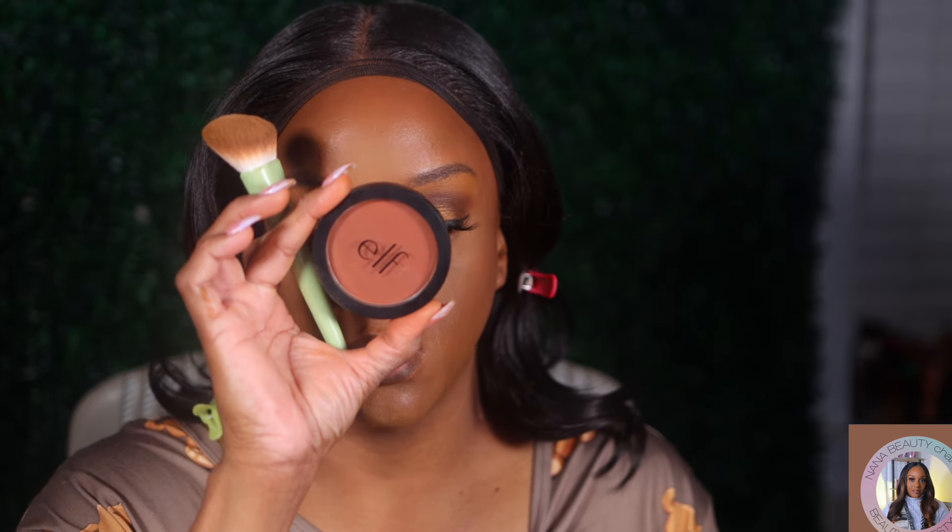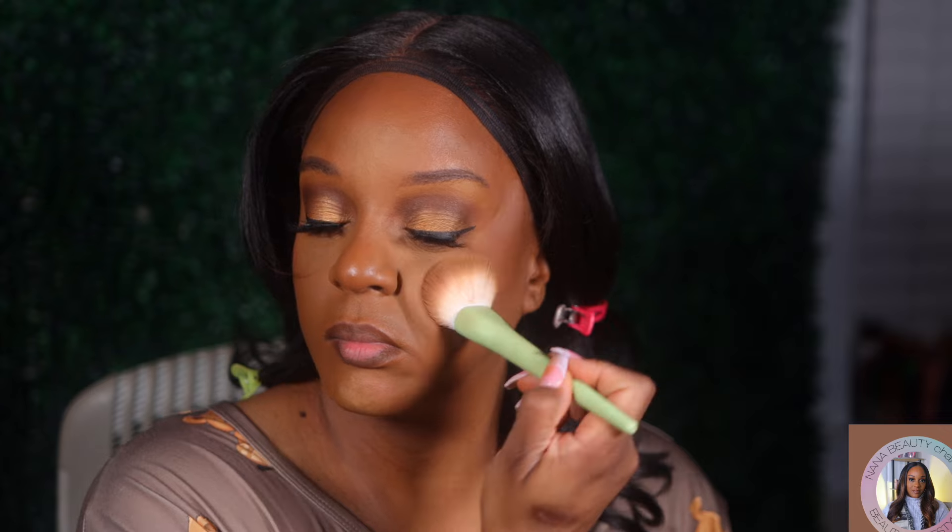Black Radiance pressed powder in Black Coffee — contour and set the contour. ELF bronzer and Sun Soap — it's a blush. I'm not going to set all over the face because as I said, this foundation does its own thing. You don't have to set it — it's in place, it's not moving, it's not going anywhere. It's good to go.